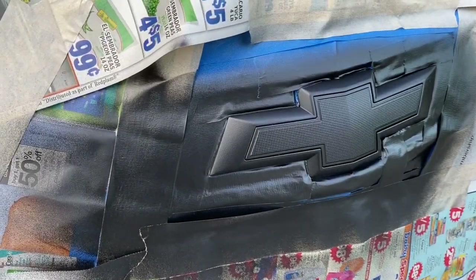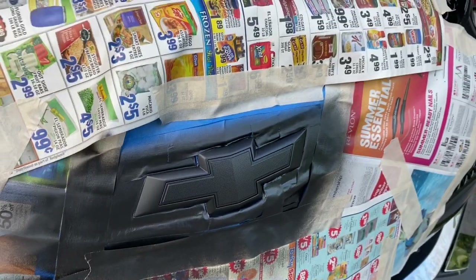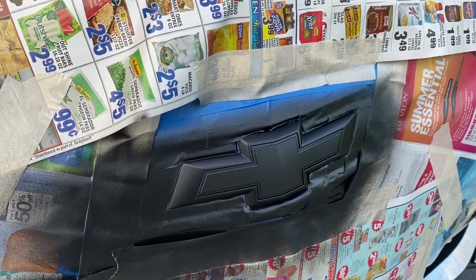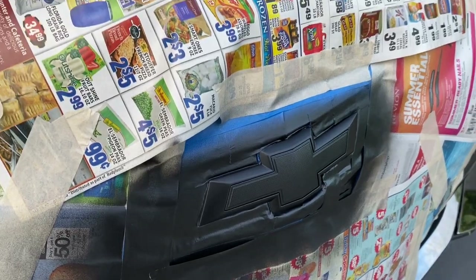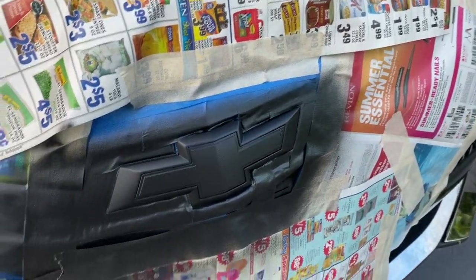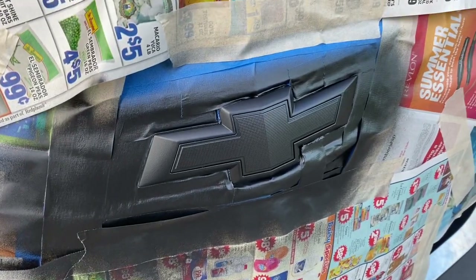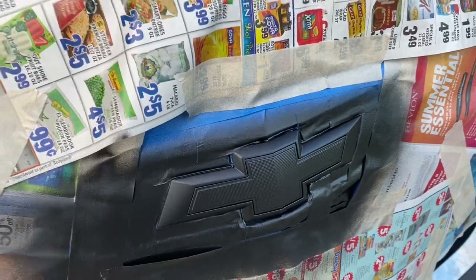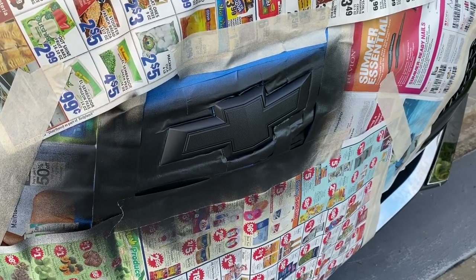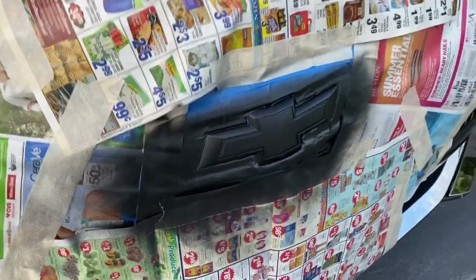Alright guys, so this is how it looks after four coats of the black Plasti-Dip. You can go ahead and do three coats instead — that's what I did last time, three coats of black and three coats of glossifier. But this time I'm going to do four coats black and four coats glossifier, just to see if I can see a difference. Honestly you can just do three and three and that should work. So I'm going to go ahead and put my first coat of glossifier on.